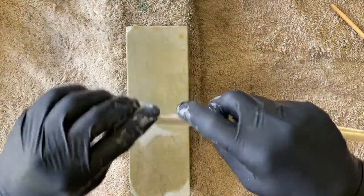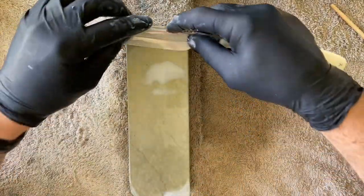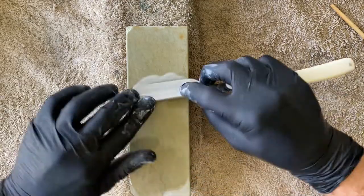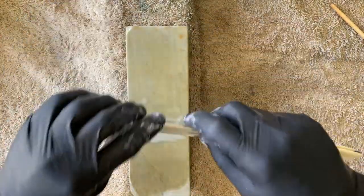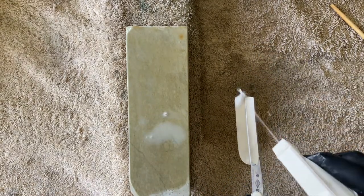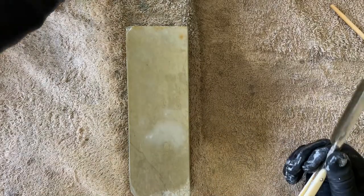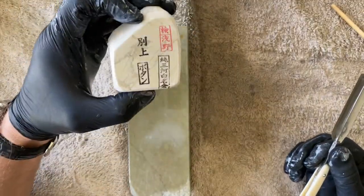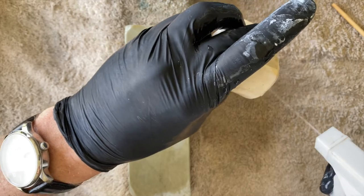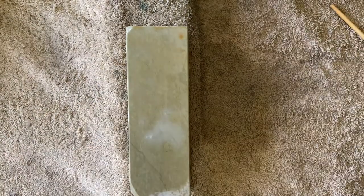Slurry breaks down as you use it. The JNAT slurry has most likely broken down from a 3k particle down to around a 4k particle. If you've got a very good microscope, this is a good time to take some photos and see where you're at before you jump to the next stone. I'm done with the Botan — we're now going to use the Tenju.